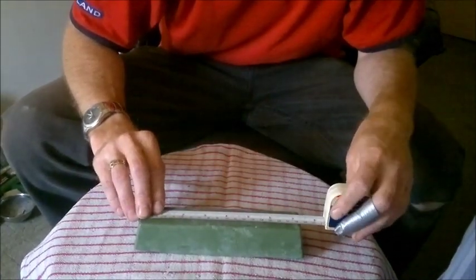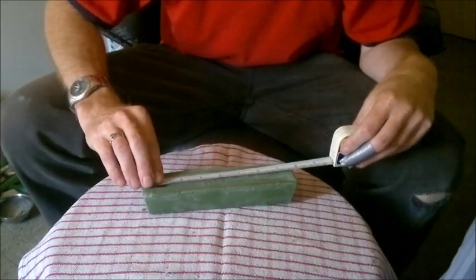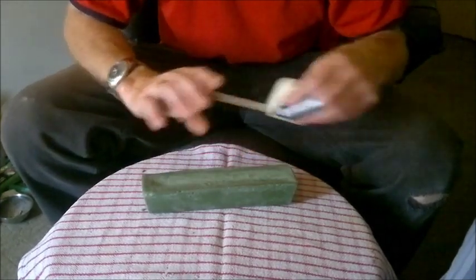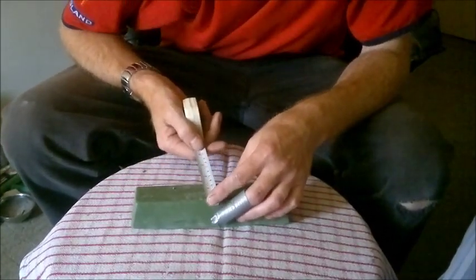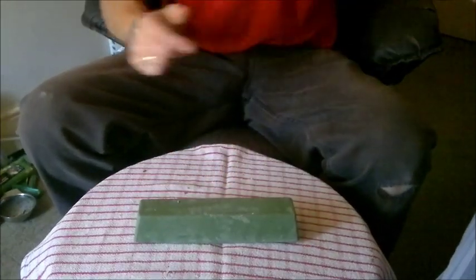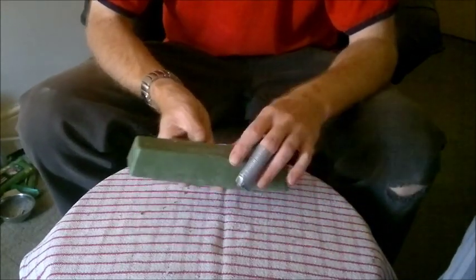So on the top it is 7.25 inches, but on the bottom it is nearly 7.75 inches — so it is nearly half an inch longer. And it is inch and three eighths thick. So yes, it is a decent size bar.